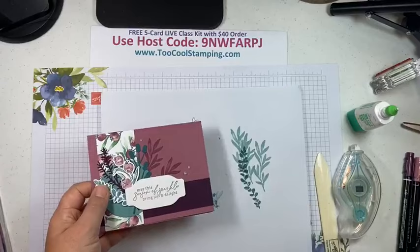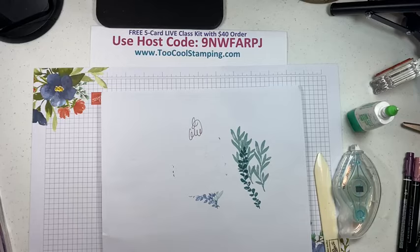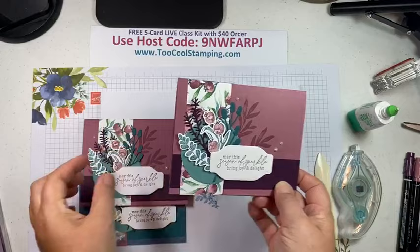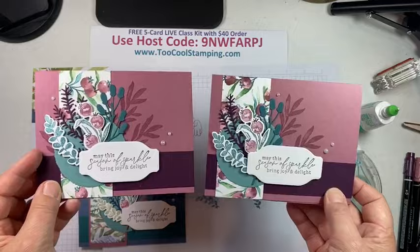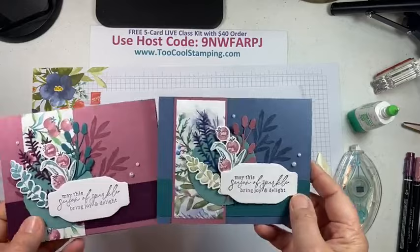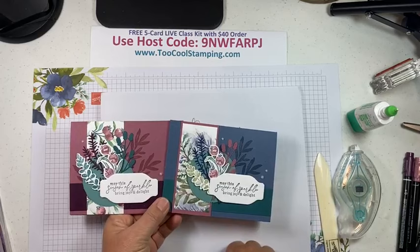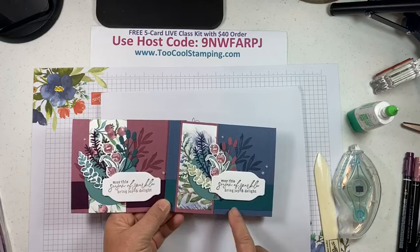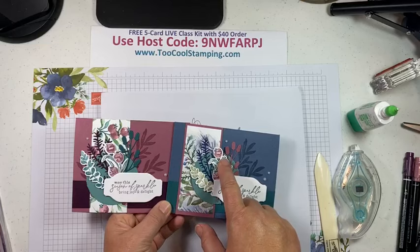Here is our second card — love that! My 'Too Cool' version uses misty moonlight as the background, with lost lagoon, a smaller piece of designer series paper, and a moody mauve background mat layer. I used mossy meadow stamped off, night of navy, and moody mauve, very similar layout with a slightly different look.